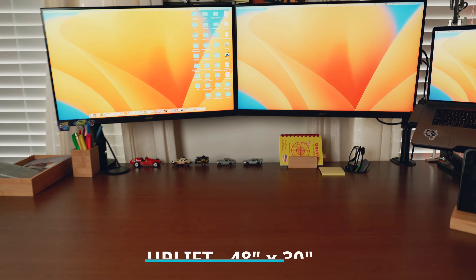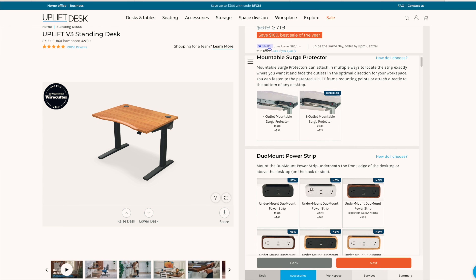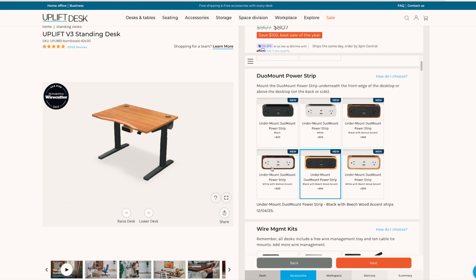The desk that I ended up getting is an Uplift. Before I had a 36-inch wide desk; this desk now is 48 inches wide by 30 deep. With Uplift, you're able to actually design the desk that you want, pick different materials and different options on it.